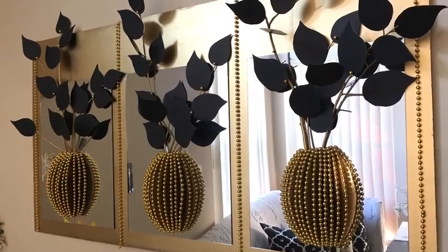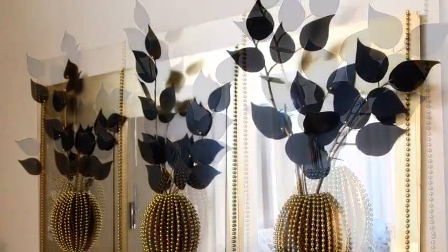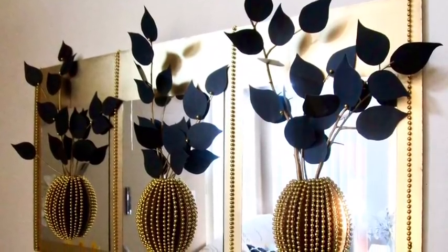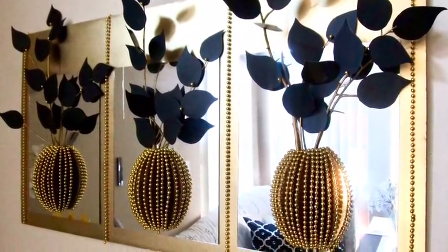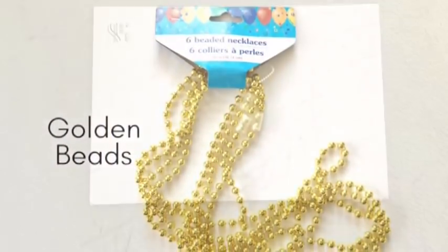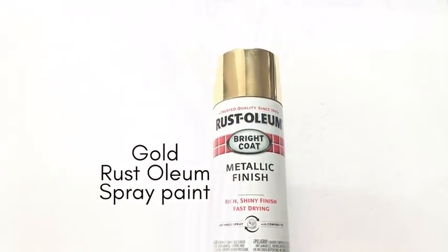Hey guys, this is a 3D decorative wall decor that I just made and I am so excited to share with you guys how I made it, because I love the way it turned out. Here are the items that I used for this project — a full list of all the items used will be in the description box below.